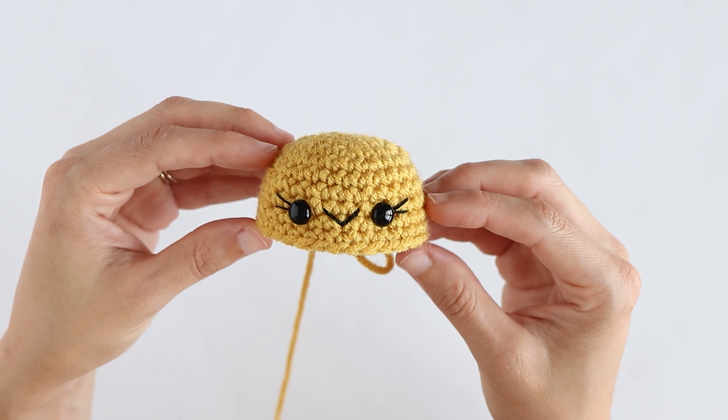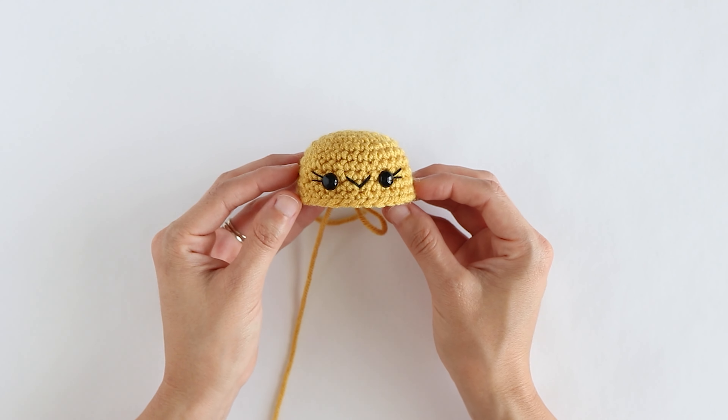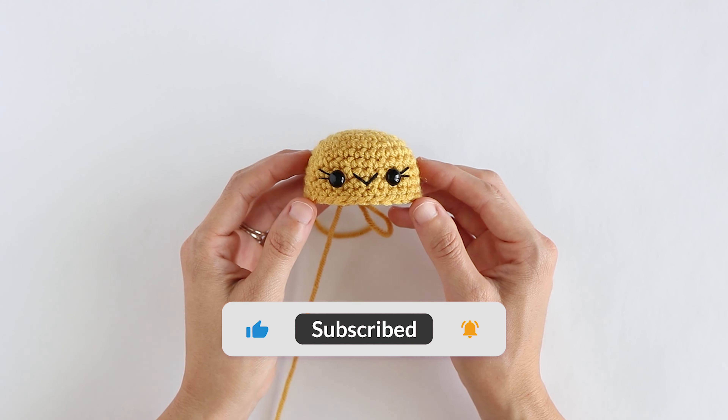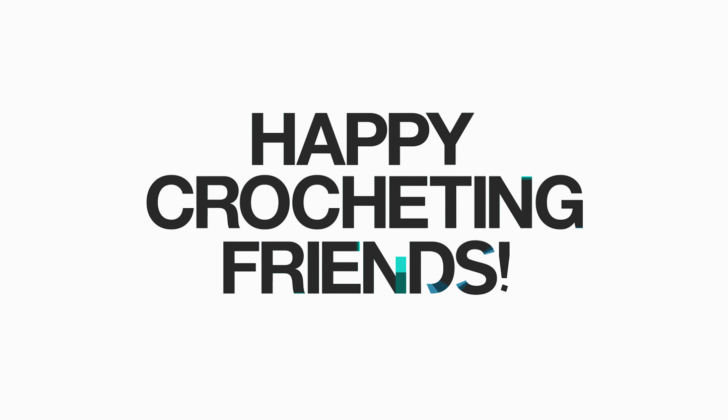And that's how you add eyelashes and a smile to your amigurumi. Such a small detail but it adds so much character to your piece. I hope you found this tutorial helpful. If you enjoyed this video please give it a thumbs up and leave a comment. Make sure to subscribe to my channel for more crochet tutorials and free patterns. Happy crocheting friends!